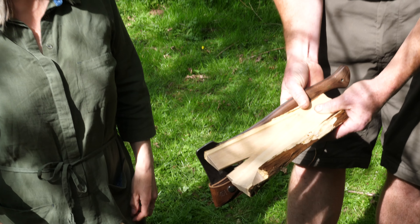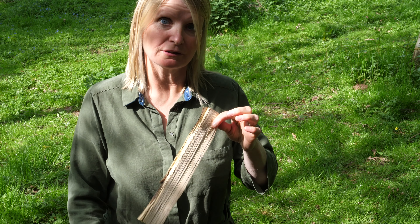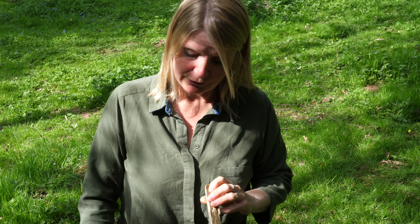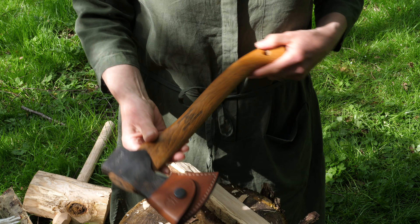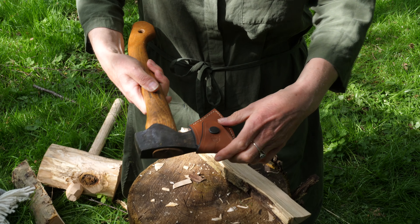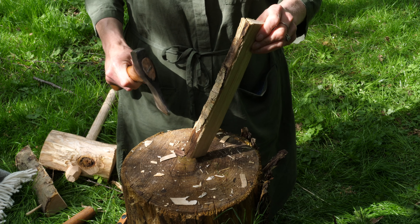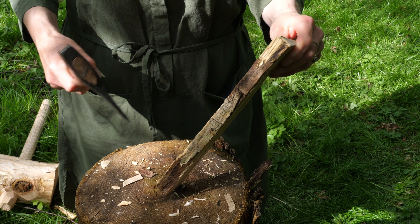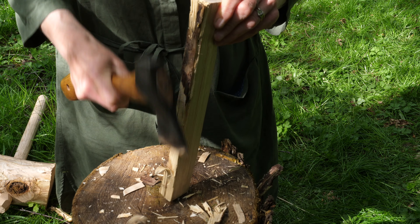We've got some really nice bits out of that one log. You could use the blank as it was if you wanted something super rustic, but I'm just going to clean this one up a bit and make it look a bit nicer. I'm going to use my trusty wildlife hatchet — I worked out I'd had it for 19 years, treated myself to a new cover though, still going strong. The first thing to do is take off the sapwood on the outside.